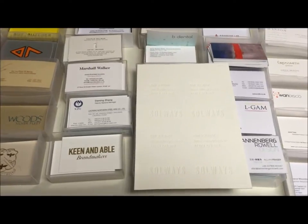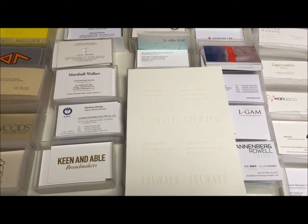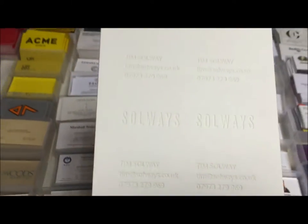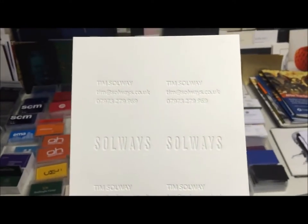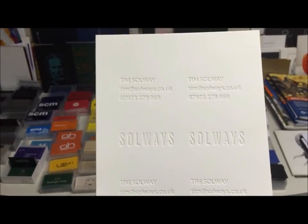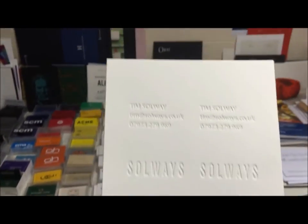Welcome to Solways. We are proud to unveil our brand new Watermark business cards, probably the UK's first. We are using a white, uncoated 400g toothy board. The type has been letter pressed, giving a luxurious feel while the text remains clear and visible.